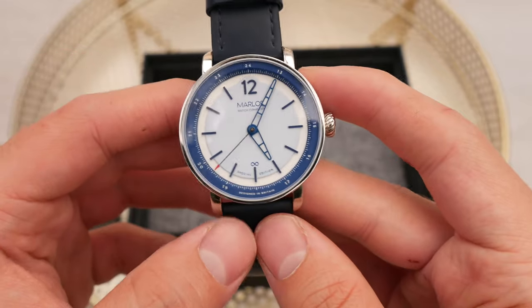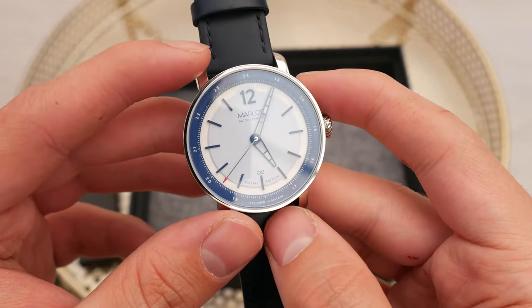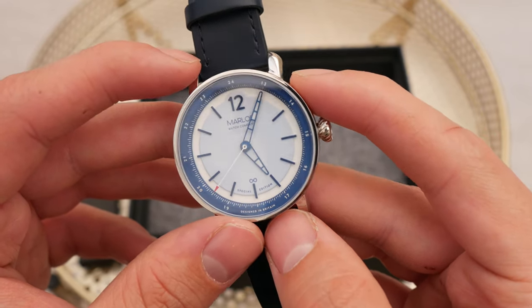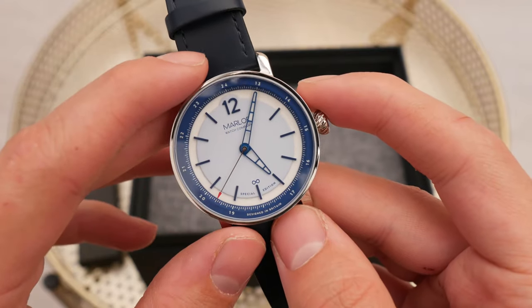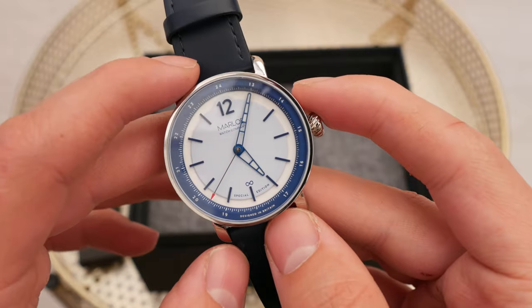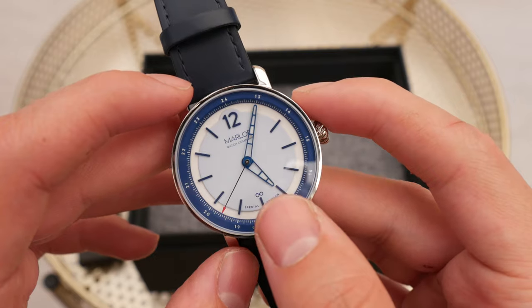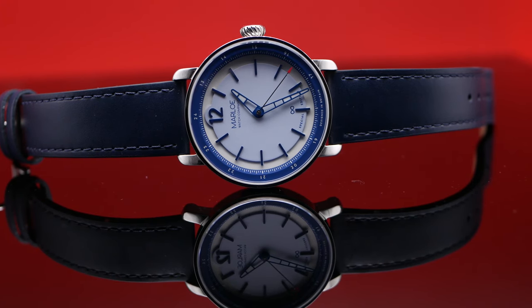It has a domed sapphire crystal, though it is only very slightly domed. It also has that little infinity sign on top of the six. I really appreciate the fact that they've kept the dial so simple — they haven't gone overboard, they haven't put 'automatic', they haven't put pretty much anything that didn't need to be on the dial. Because as you know, for a dress watch, it's less is more, and that's something they definitely understood with this watch.